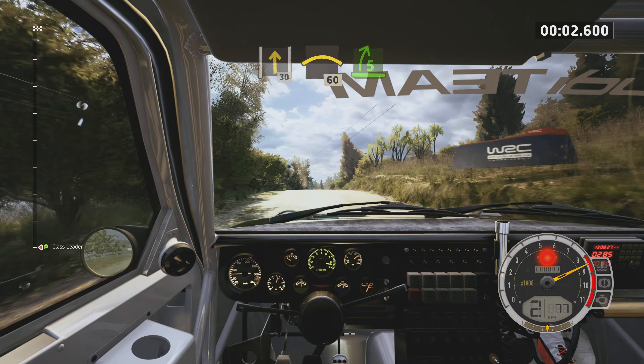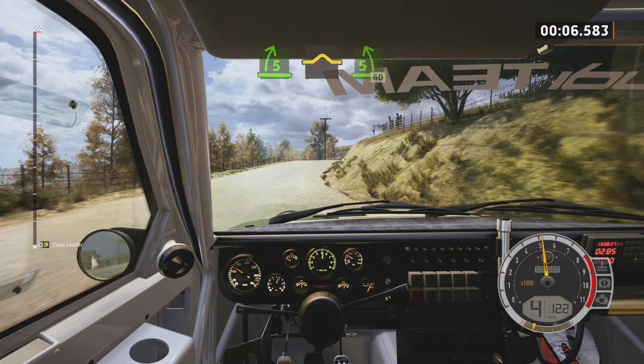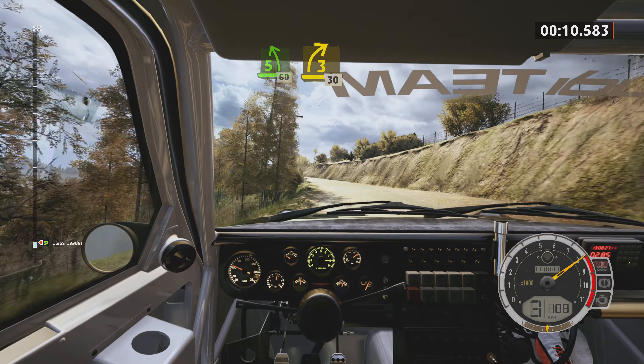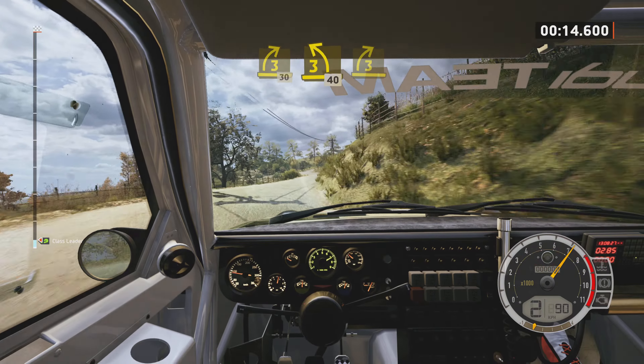30, pressed, 60, 5 right, into bump, and 5 left, half long. 60, 3 right, 30, 3 left, 40, 3 right, long, tightens.